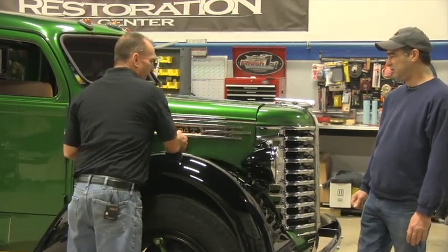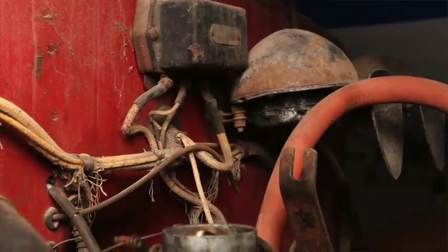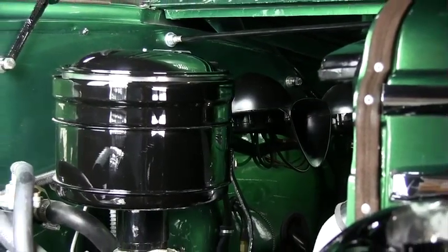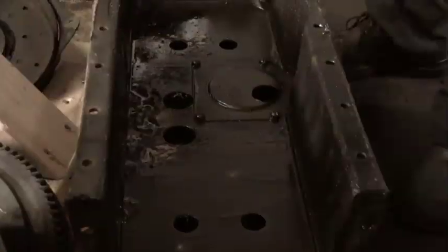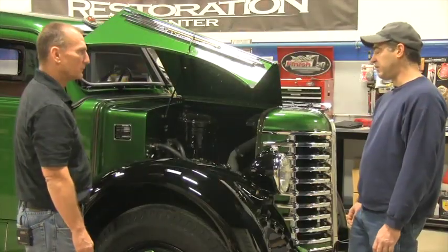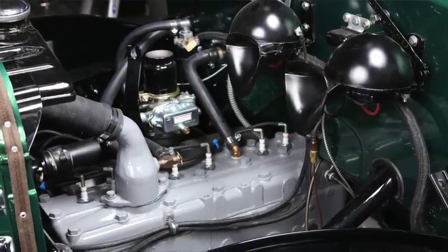The motor — we fired it up when we first got it, but there were some issues. It ran, but after we opened it up, I don't know how it did. The cylinder walls were so pitted, it had already been bored 40 over, and there was a crack in one of the cylinder walls. It really was a mess — not salvageable — so we had to take a trip to Minnesota and pick up another motor.